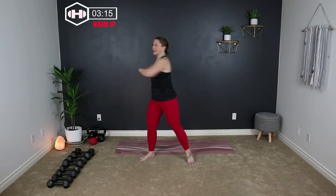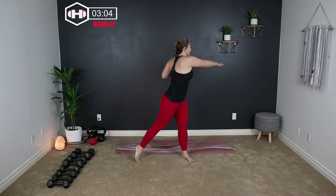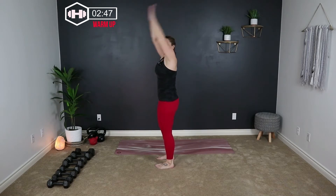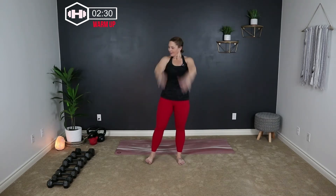Now we're going to stretch it into the back. Reach those arms for the corner of your room. Arms pushing down and then reach them up — get nice and long here. Get those shoulders moving. Get tall.